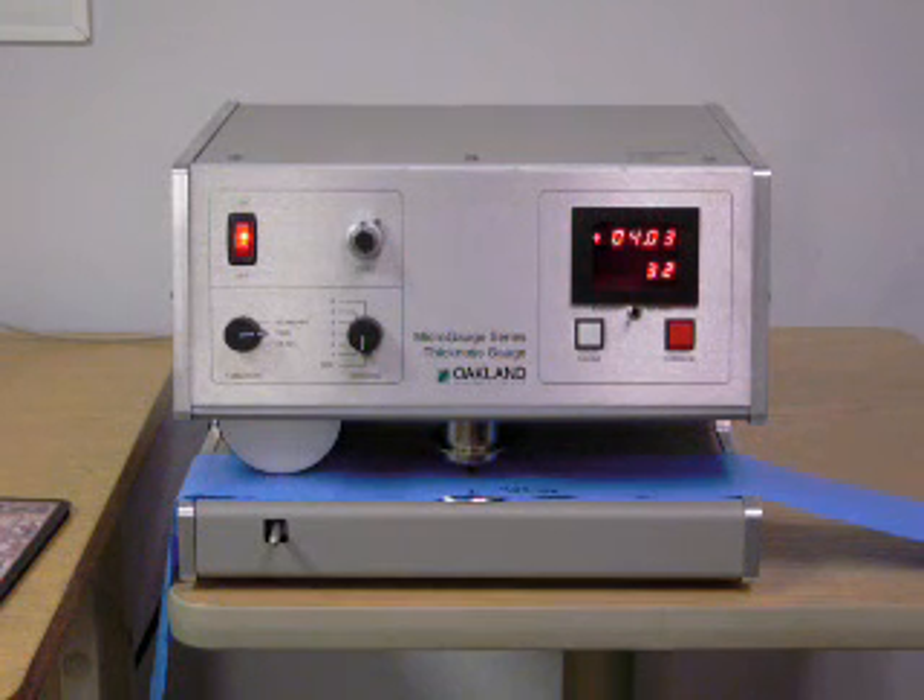The Oakland Instrument MX series micro gauges are offline thickness testers placed on a work bench or lab bench where the operator cuts and prepares samples from the production line to run on the system. Models are available that can automatically feed or pull the sample strip through the tester for profiling, or manual models where the strip is hand-fed under the measurement foot for single readings or cross web readings at multiple locations.